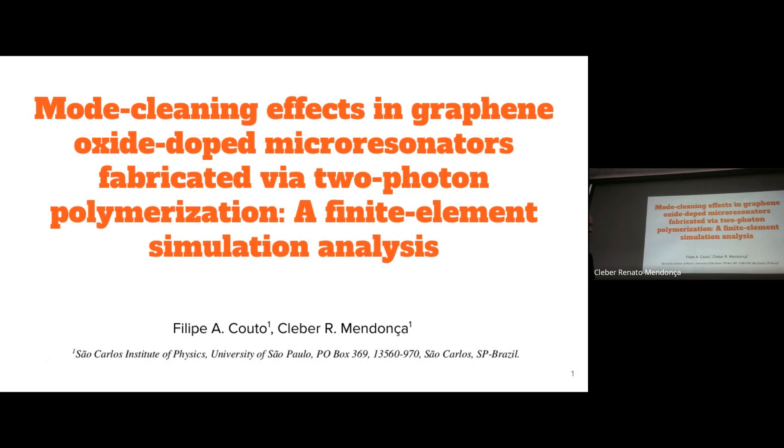Good afternoon everyone. Today I will talk about a work where we are investigating with semi-analytical simulations a mode cleaning effect in graphene oxide-doped resonators that we fabricated via the two-photon polymerization technique.